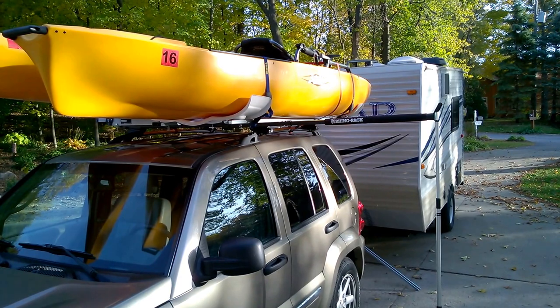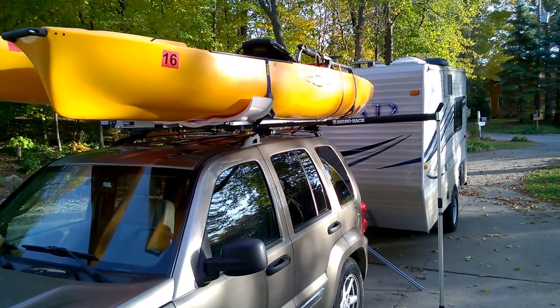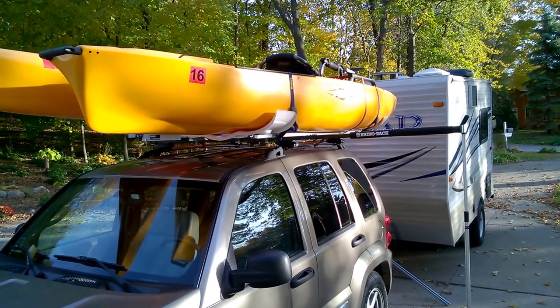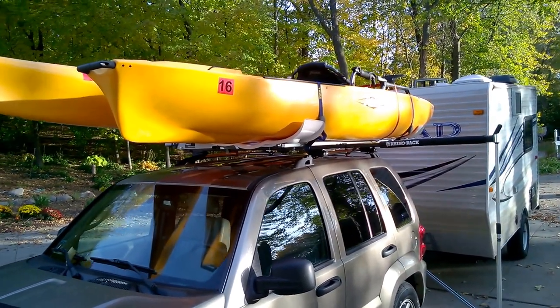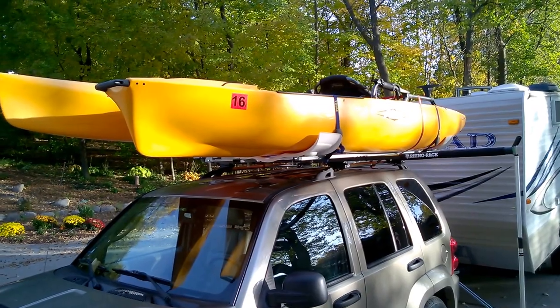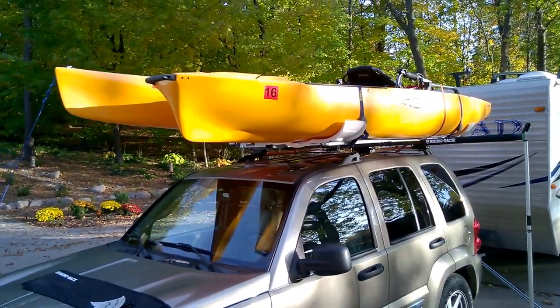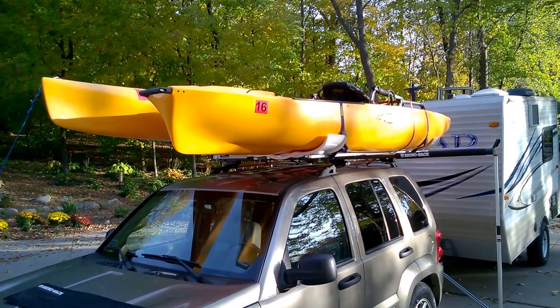Being able to get a heavier boat — basically any kind of boat like in a J-bar or something — on and off more easily, and it worked out pretty amazingly well, even with the weight of the Pro Angler.